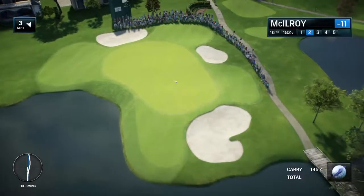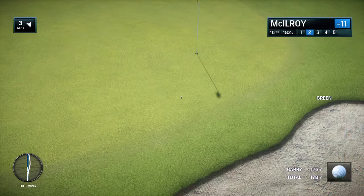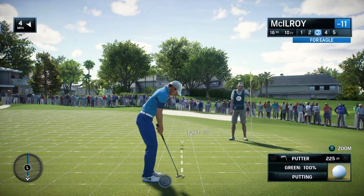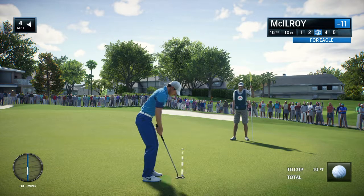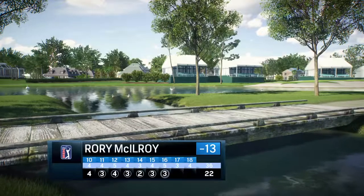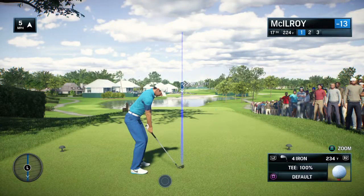This looks like it's heading for the bunker. Lucky devil — that was going in the bunker all the way. Not a gimme, but well within his range. Almost hard to believe — 13 under already. Frank, deep into a round, R3-17 — water, bunkers, long shot. What are you thinking as you step on?